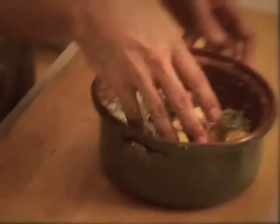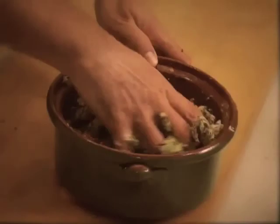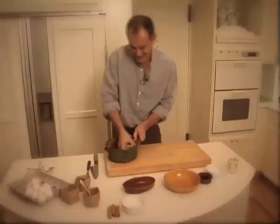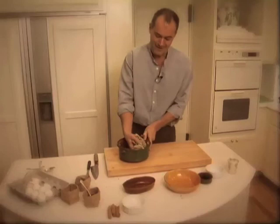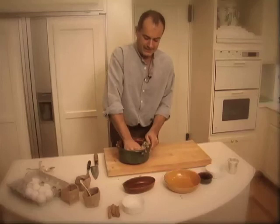Couple of eggs to hold the whole thing together. And now one more time we are going to squish the whole thing together into a completely even, completely homogenous mass. The last thing that goes in there is some raisins. So this is salty from the cheese, spicy from the spices, and sweet from the raisins.